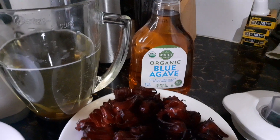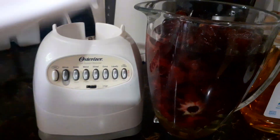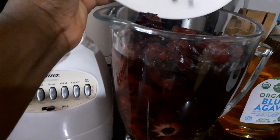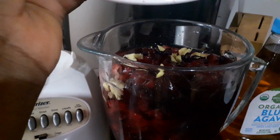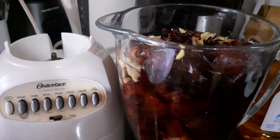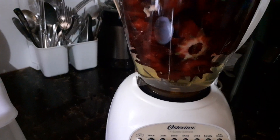I went ahead and poured some agave in it, which is going to be my sweetener. I'm going to add my ginger and pimento seed. I normally use a lot of ginger, but because the baby will be drinking some as well, I'm using less. Now I'm going to blend.